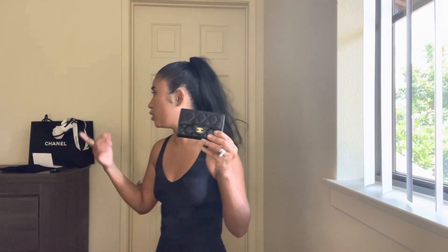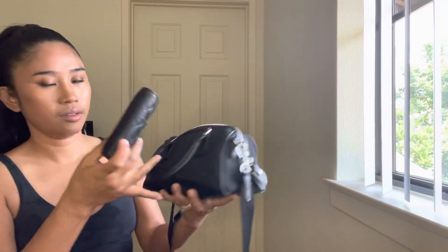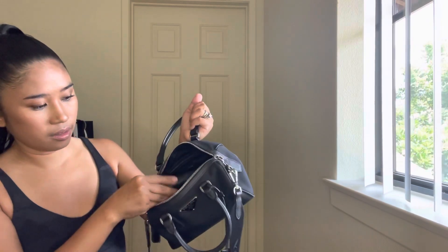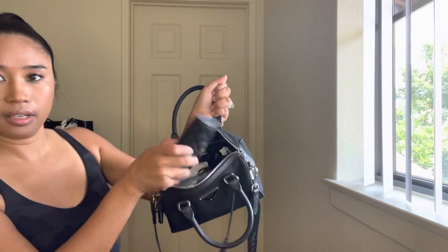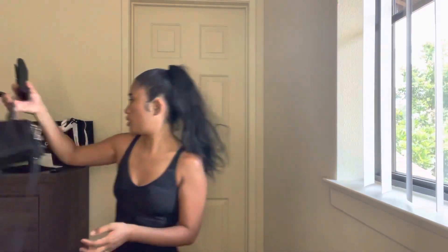I wasn't really prepared for this unboxing but I do have my Chanel bag here, and the card holder just fits perfectly inside. I can toss it in easily — so easy to use. I think this is the perfect card holder whether you use small bags or regular bags, especially if you just want to run errands and be on the go.